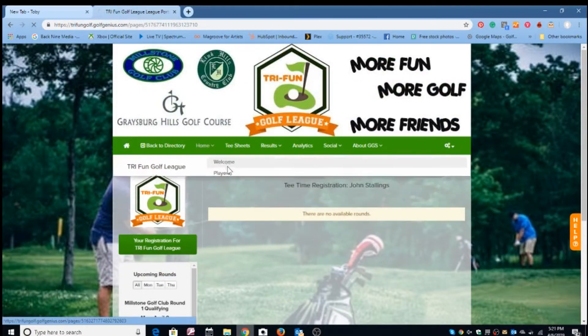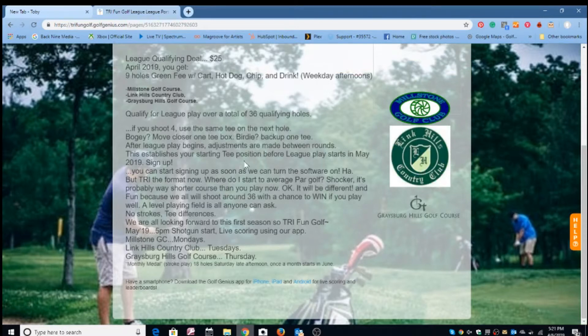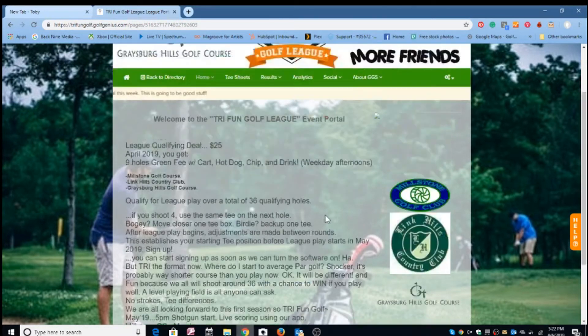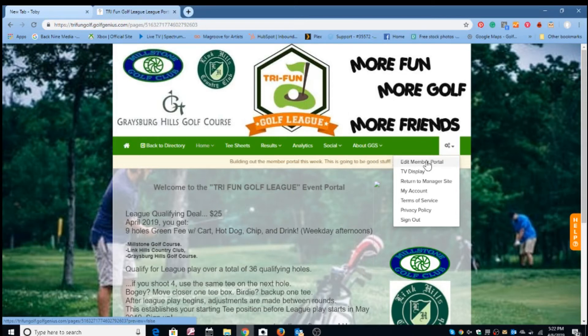We'll have more opportunities to discuss the format and how it helps your game. You can read through the information that Coach Mike has written so you can understand what we're trying to accomplish — it's basically about having more fun playing the game of golf. The member portal is at tryfundgolf.golfgenius.com. Scroll to the bottom, register, and pay the one-time membership fee. That offsets the cost of the Golf Genius software where we'll track your history all season. We look forward to seeing you at one of these three courses soon. I'm John Stallings — thanks for watching!